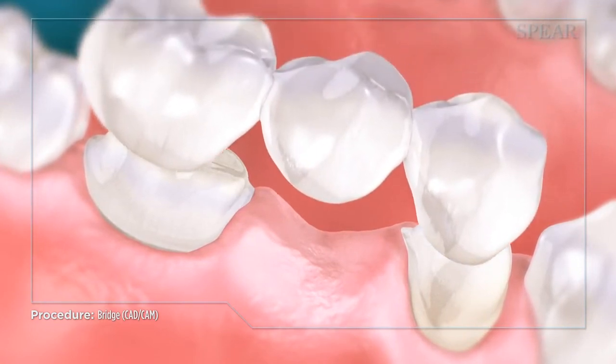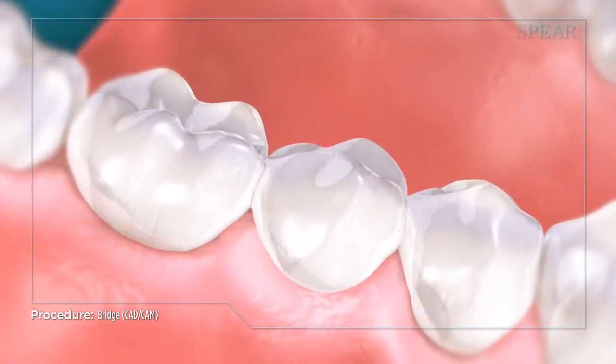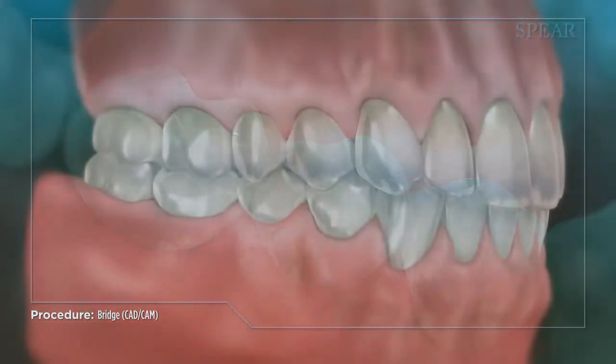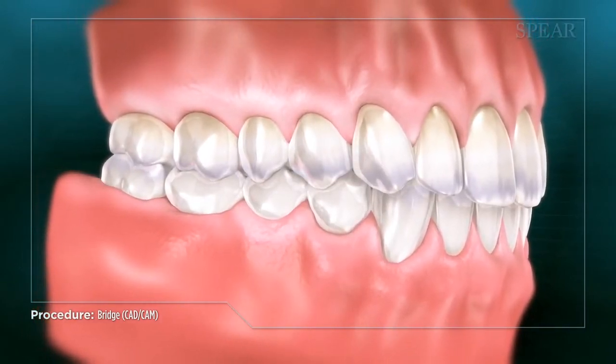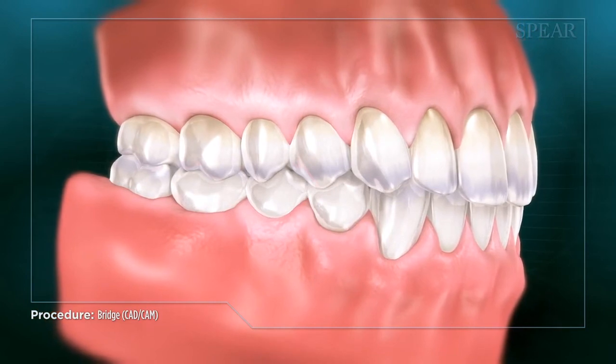Once the bridge is ready, your doctor will make final adjustments and cement it into place. Once completed, the area is now restored to optimal function and appearance.